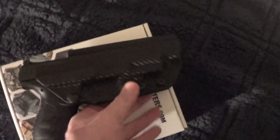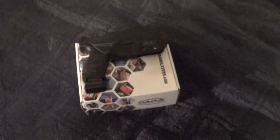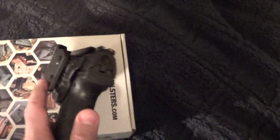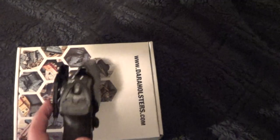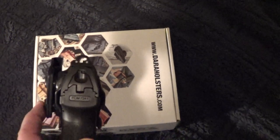The outside-the-waistband holster isn't necessarily made for concealment, but with a cover garment I can do this. Without a cover garment or just a t-shirt, it was kind of hanging over it because it does sit out from the body a bit for speed purposes. More for like USPSA competitions.